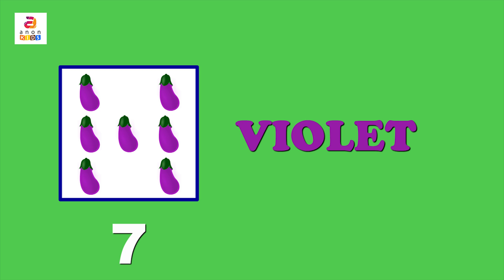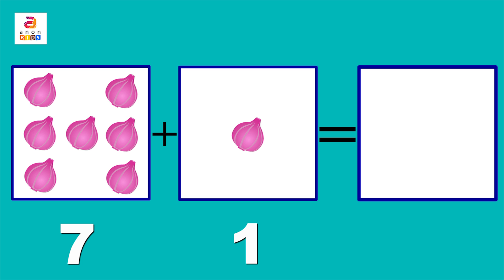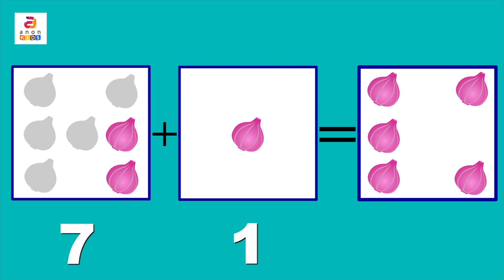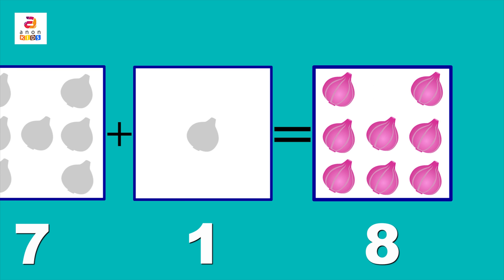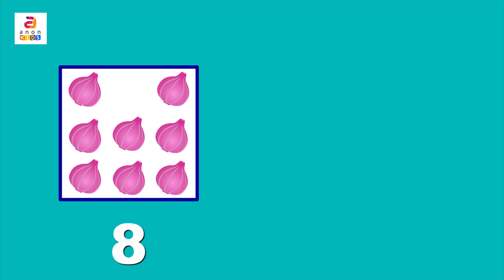Brinjal is a vegetable. All the others were fruits. Now, onions — seven onions plus one. We put them together: one, two, three, four, five, six, seven, eight. Seven plus one is eight!